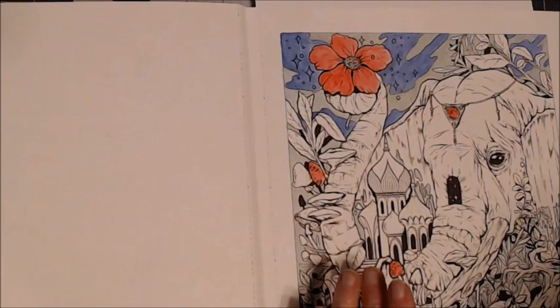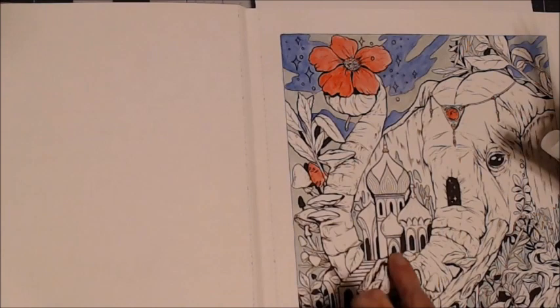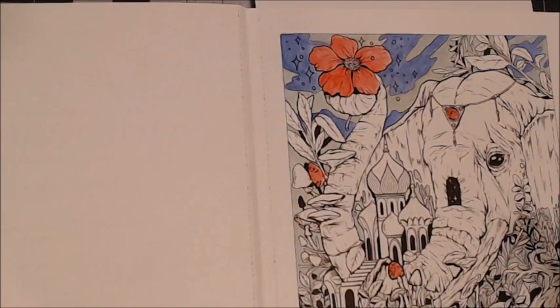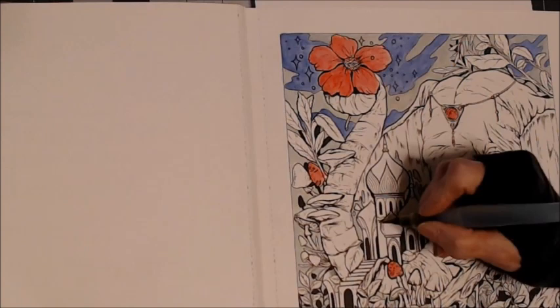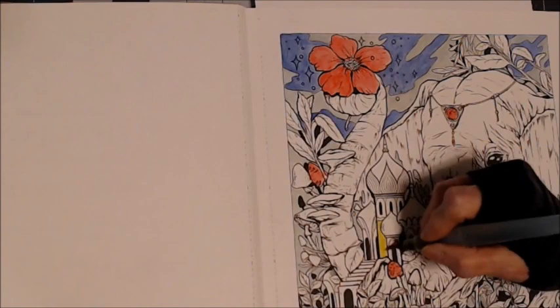I want to try this building here — it looks like an Arabic type building, and I thought for that I would use Gelato because I have the pistachio color there. I'm just mixing these up — don't be afraid to mix your pencils or mix your gel crayons, one brand with another. A lot of people think they can only use one brand of pencil or one brand of gel crayon together, but you can mix them up. I do that all the time.